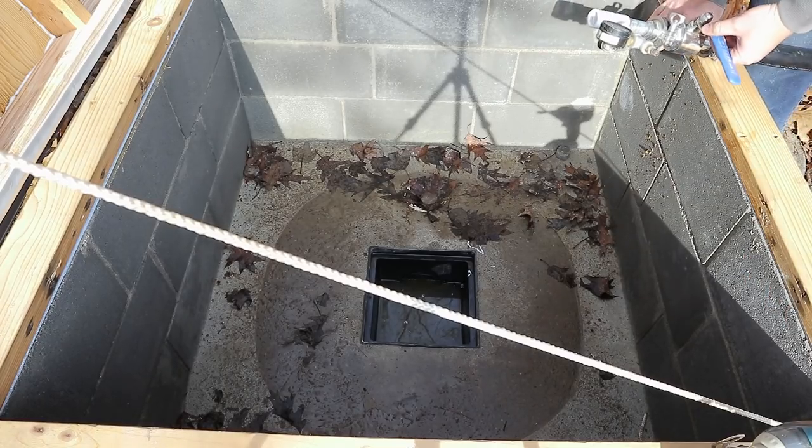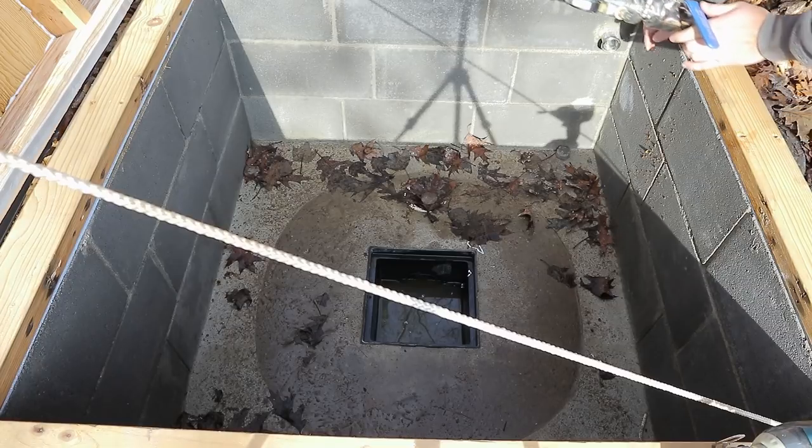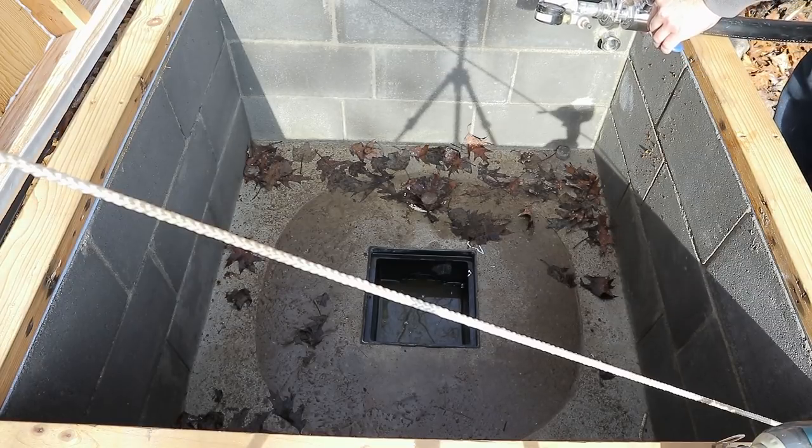I need to drain the penstock so that I can shorten it — this is too long right now.